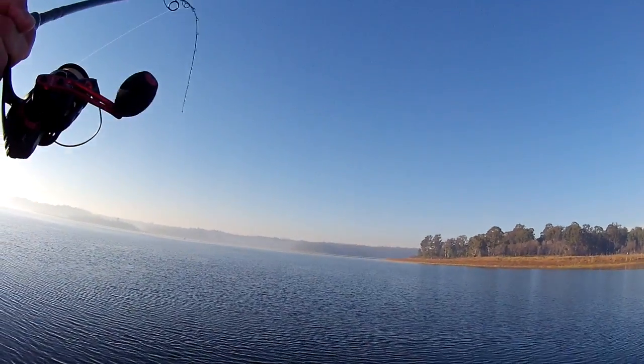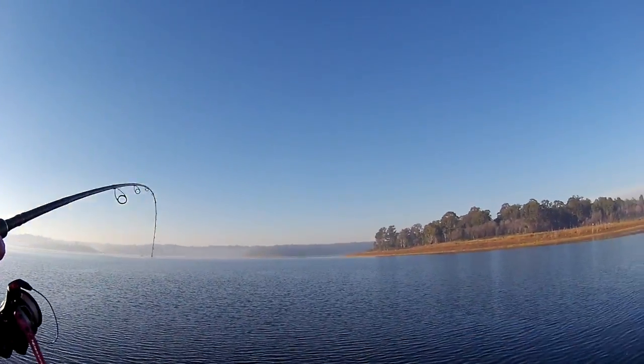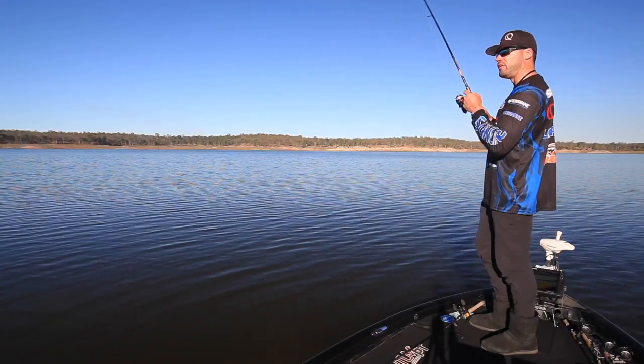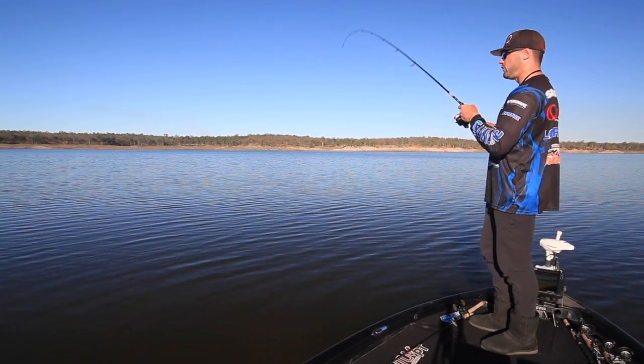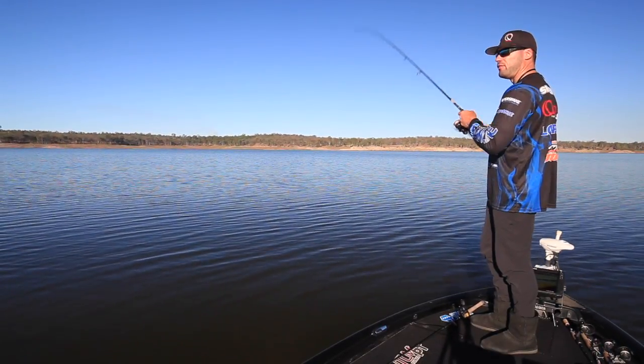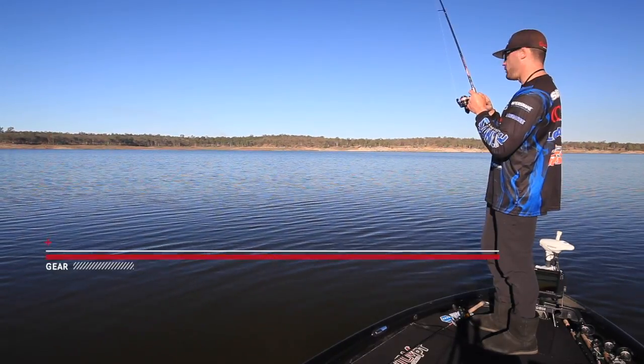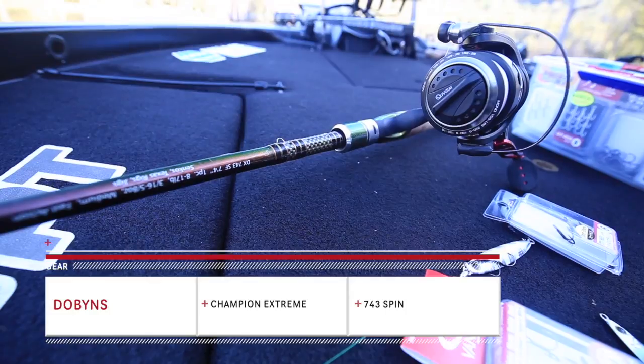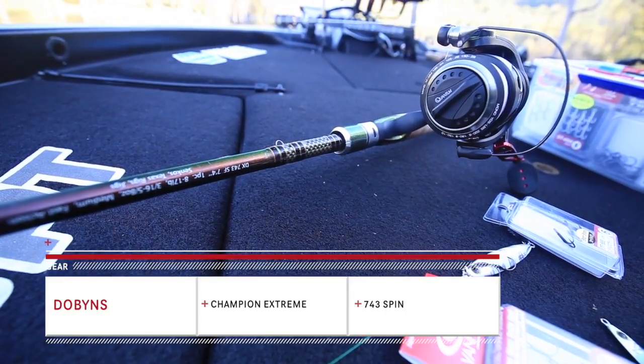So the fish I'm targeting now, they're not massive — I just drove over this point and saw them sitting there, thought I'd give them a go. While I'm finding the fish I'll explain the rod. It's a Dobbins Champion Extreme and I run a 7-4-3. It's a powerful rod so that I can get really long casts with that 30 gram lure.